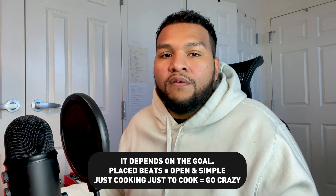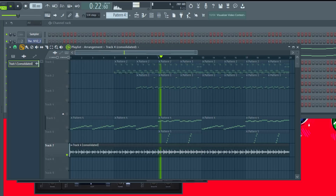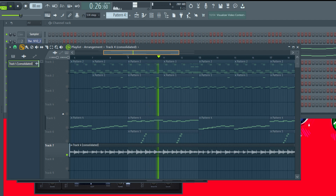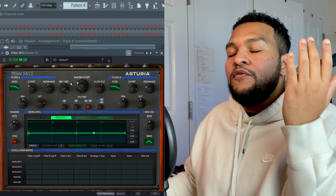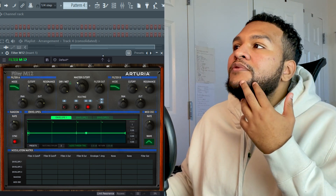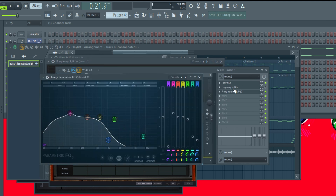It's just those little things — that's what I mean by being super simple with it. One thing you can do if you don't know how to play bass lines is do the old school technique: consolidate the whole beat and then only use the low end. I use the Arturia M12 filter — I really like this one for this type of stuff because it gives that fatness to the sample. You could also use a frequency splitter in FL with a little bit of EQ.